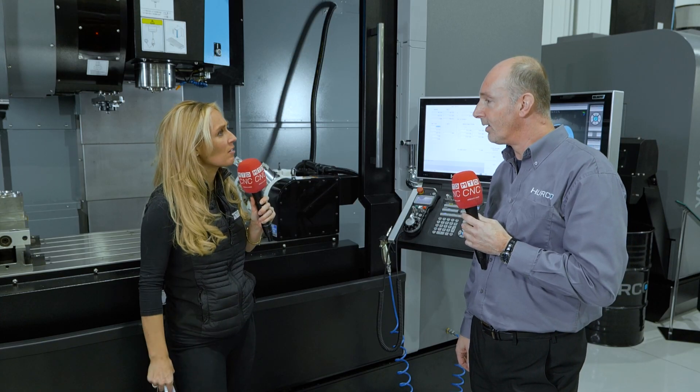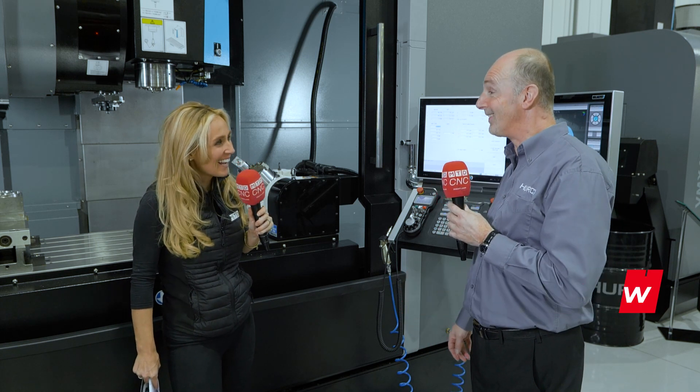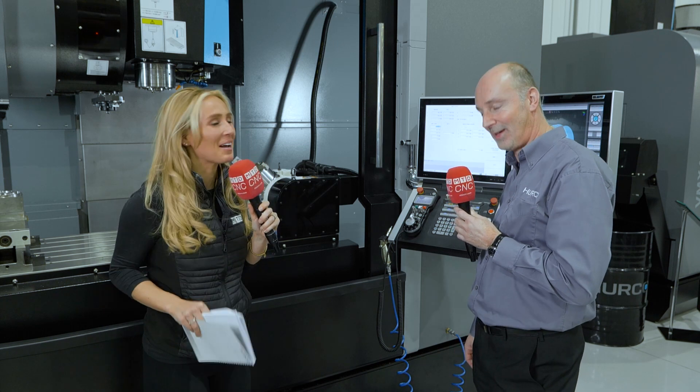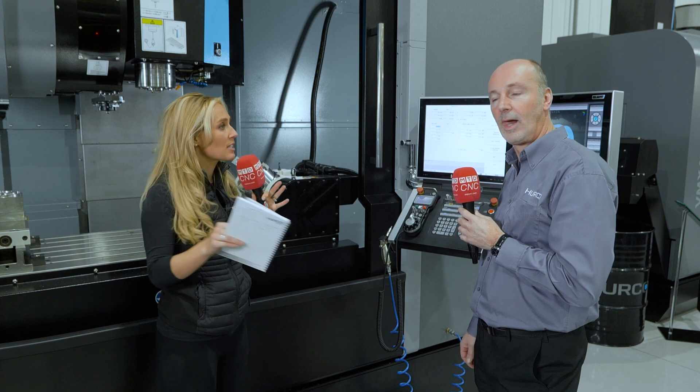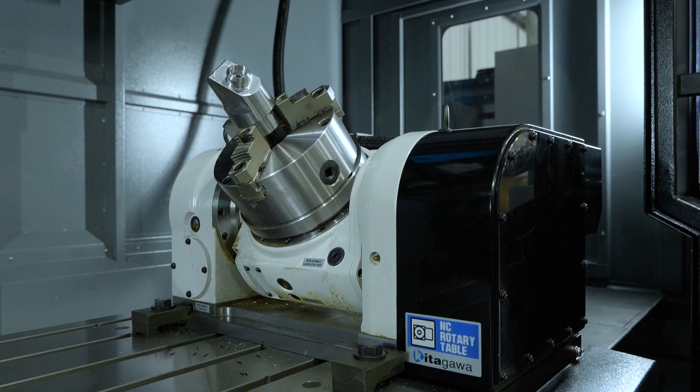Everyone keeps calling you Billy around here, but I'll answer to Billy or Keith — I've been known as both for years. So Keith, we invest in a rotary table, but why is it so good on Herco machines?